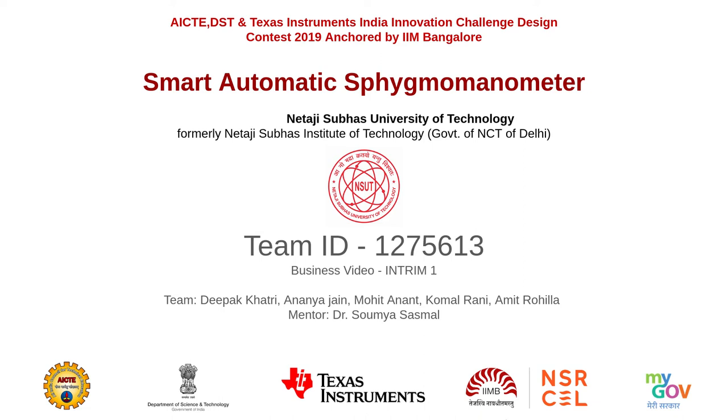Hi, we are team Amenthes and with this video we are going to shine a light on some of the business aspects of our proposal titled Smart Automatic Sphygmomanometer.